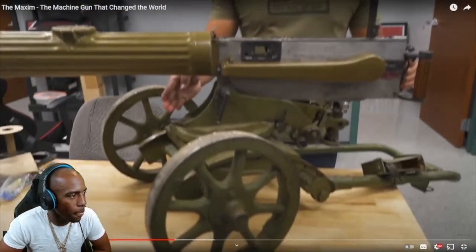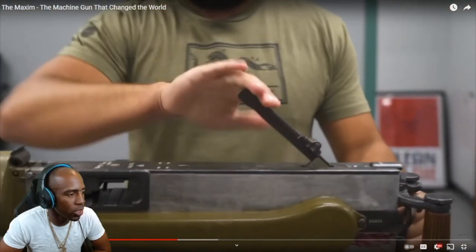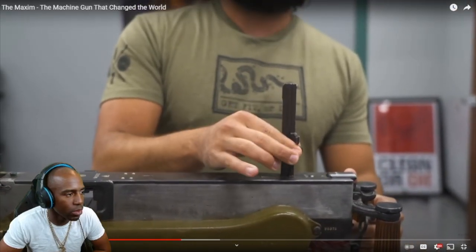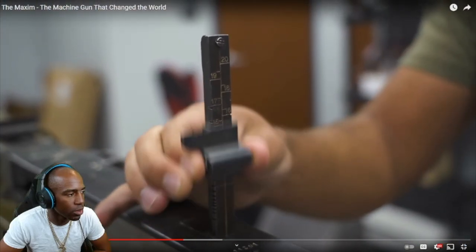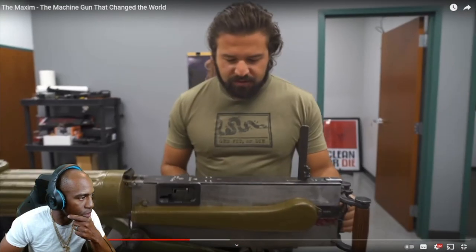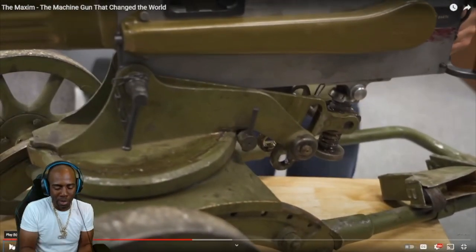The carriage assembly is not original to this gun, but it is original. For sights, we have our rear sight here that can flip up, and it also has this slider — similar to what an AK might have, really any sight aperture of the time. It also goes all the way up to 2,000 meters, which is slightly optimistic — but when you're talking about high volume of fire, accuracy through volume counts.